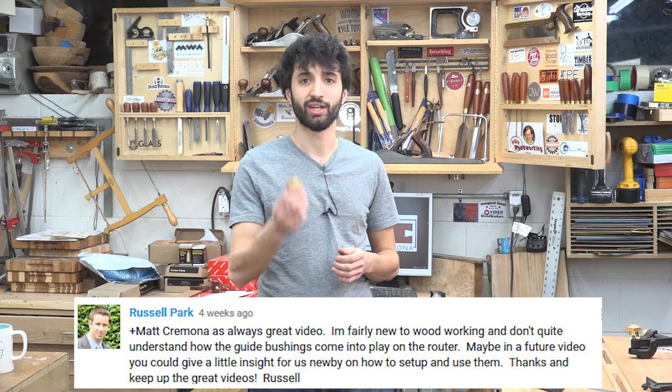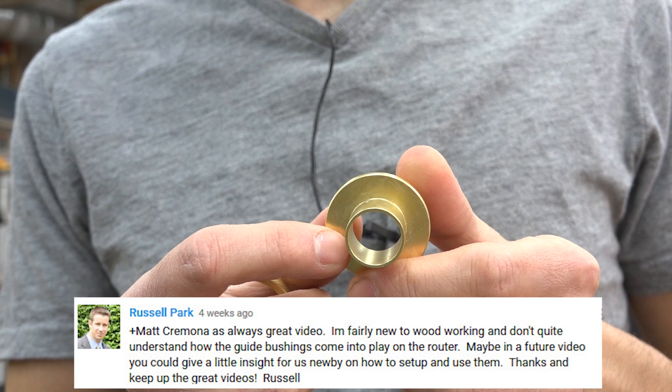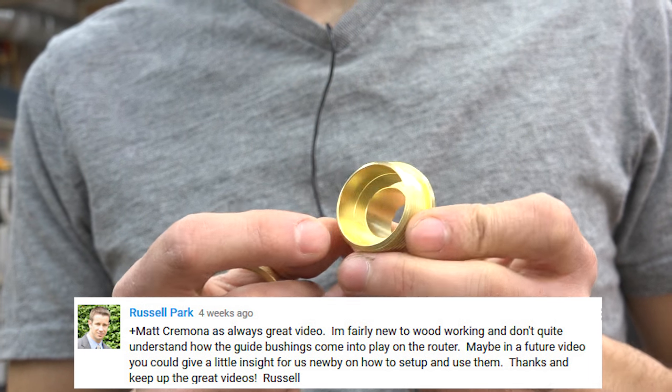Hey everyone, my name is Matt. Welcome to my shop and welcome to the 18th episode of my Ask Matt series, where I answer questions and go into more detail on topics suggested by you, the viewer. Today's topic comes from Russell. He had some questions about router guide bushings — what exactly are they and how do you use them? In this video we're going to take a look at what these things are, how to set them up and use them, and then we'll look at a couple of examples of them in use.